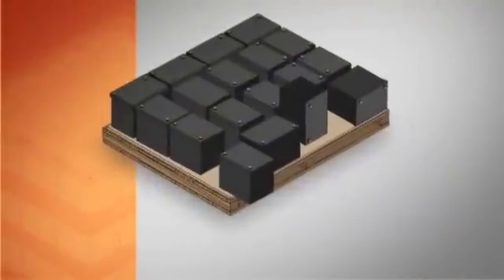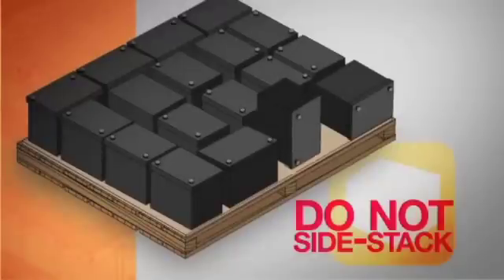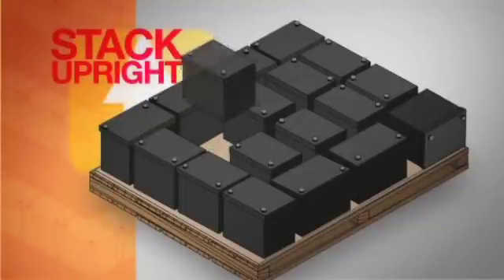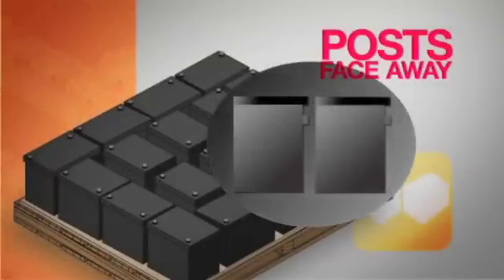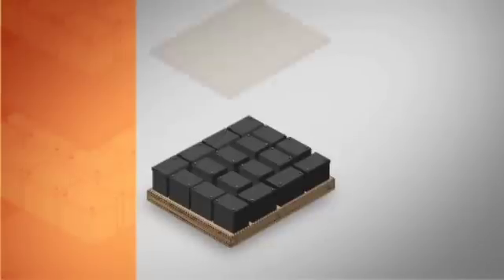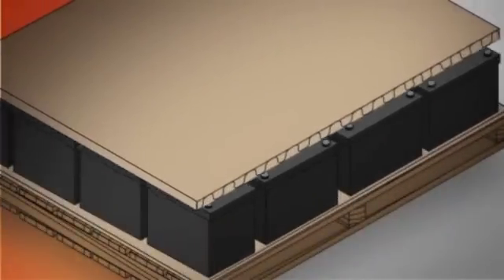Once complete, it's time for Step 2: Review the load. Make sure no batteries are hanging over the side of the cardboard separators. Always make sure batteries are tight against each other. Confirm batteries are not stacked on their side — side stacking could result in terminals touching and may cause a short and fire. Always stack batteries upright.